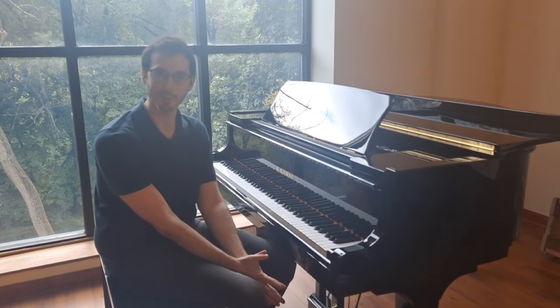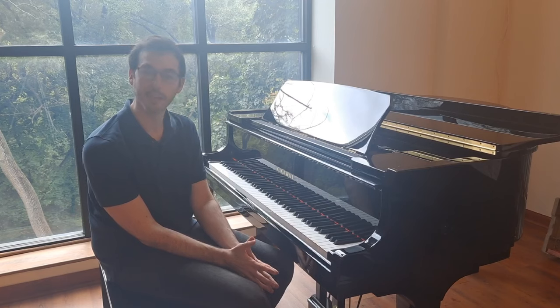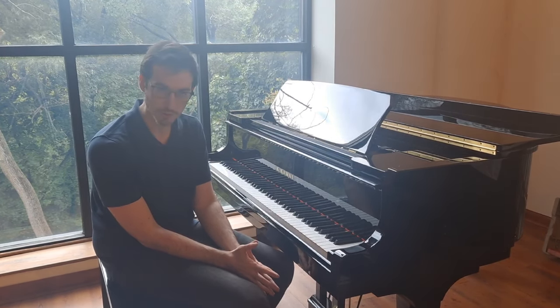Hi there, this is Max with Family Piano Co, and today I'm going to talk about something real important. This is how to test and select the best piano for you from a piano store.